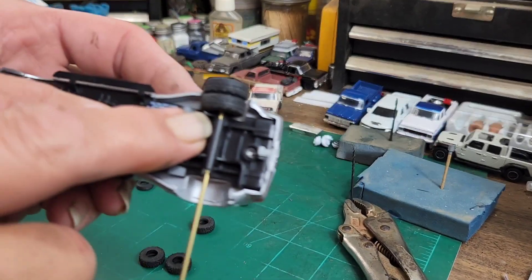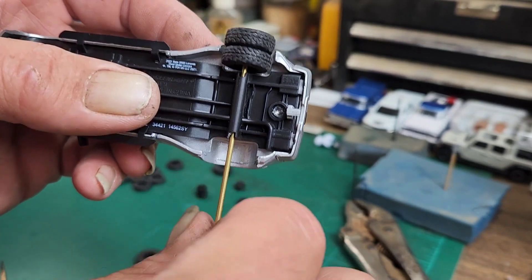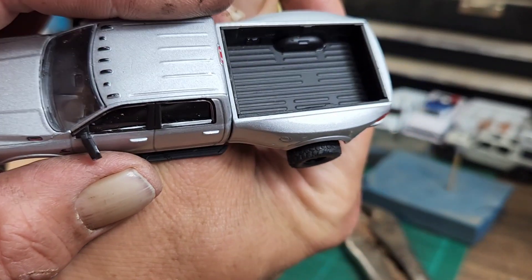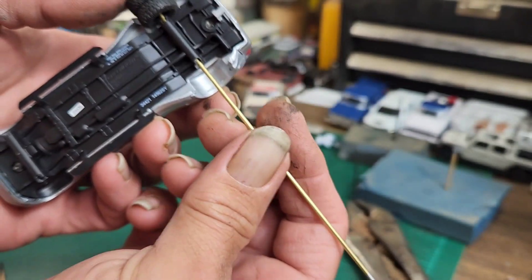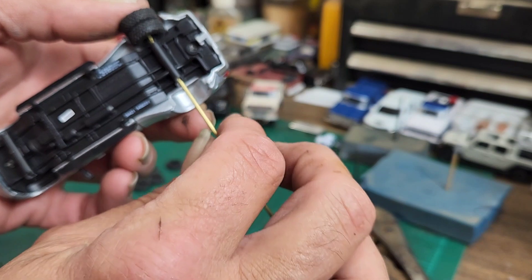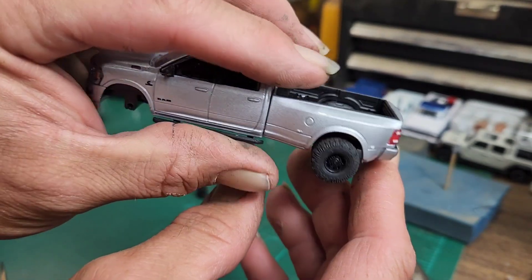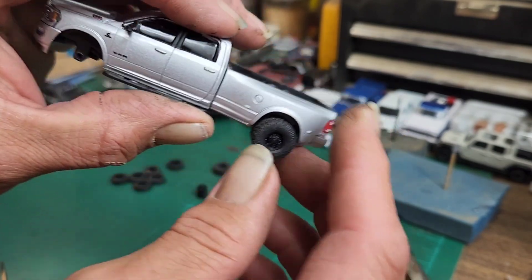I also had to drill out this axle housing a little bit with a bigger drill bit so the axle would slide through. You can see we're going to stick out almost half a tire, which is not a big deal — we just need longer axles. We'll cut this to where we want it, slip the other tire on there, and the backs will be done. I don't think we're going to have to raise this truck up because I think it's going to look pretty good.